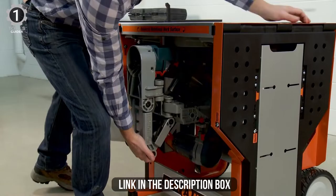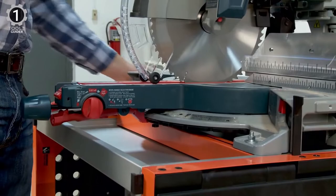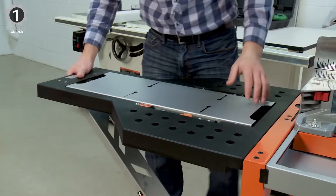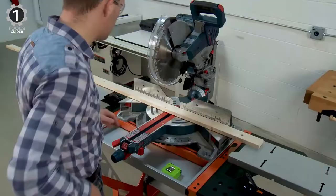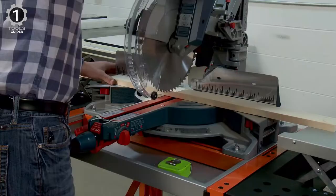Easily and quickly mount your miter saw or other power tools on this super secure saw stand workbench. Saw safely with precision and without any wobbling. The workstation includes a handle and wheels, allowing it to be easily moved from one area to the next. This rolling stand is perfect when space is a consideration or for efficient transportation to different worksites. The saw table area also reverse flips for additional versatility.